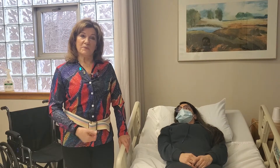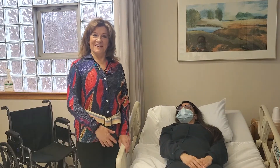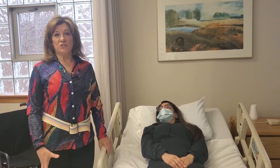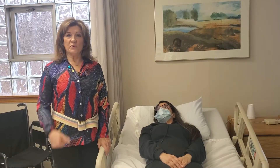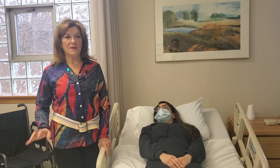We're going to be working with Cassandra — say hi, Cassandra — my sidekick here, and we're going to be getting her out of bed. Make sure you wash your hands before you start and always talk to the person. Tell them what you're going to do, ask them how they're feeling, and make sure everybody's comfortable.